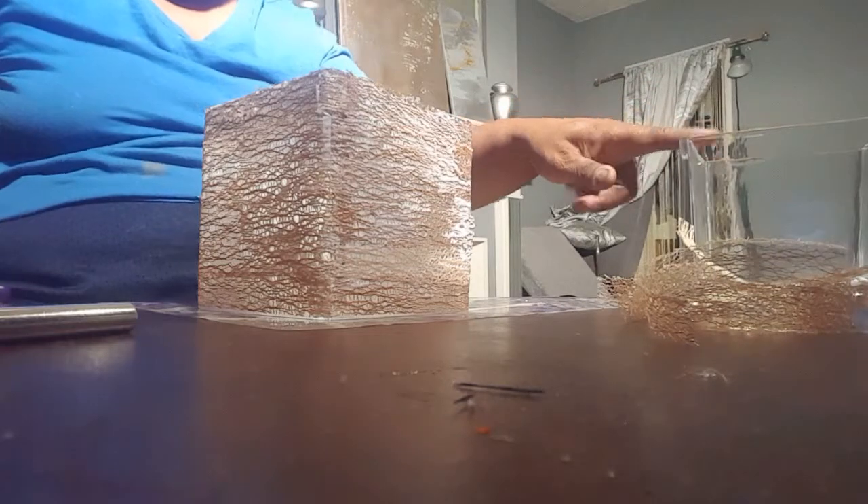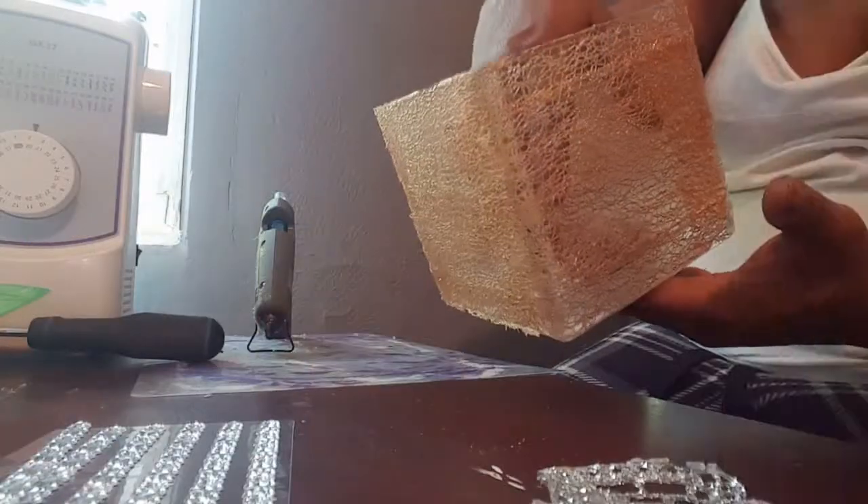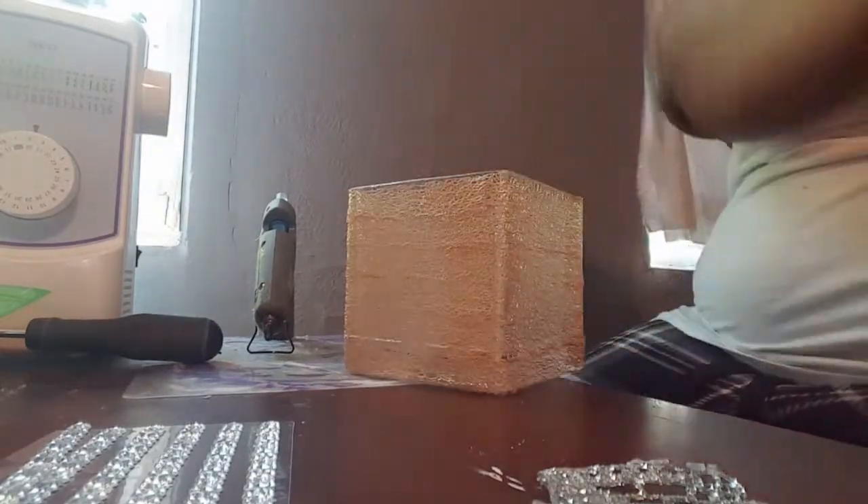I'm going to go over it with more Mod Podge, then cut the rest of my lace ribbon for the next candle holder and come back and show you that completed. So this is what your pieces should look like — both of them. These are very heavy, so this is what they should look like.